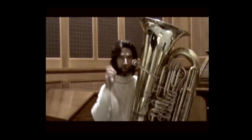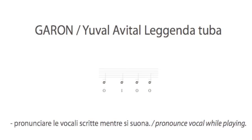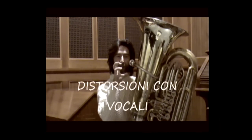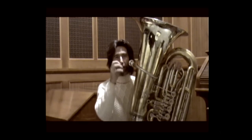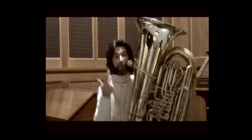The vowels O and I written under the notes indicate that during the execution of the note, you must vary the facial mask. Thinking of O and I automatically changes the jaw opening: with O the jaw drops, and with I the teeth are more closed. This directly varies the timbre of the sound.